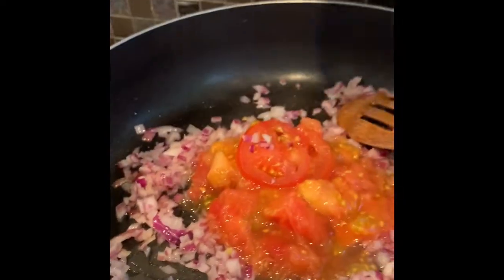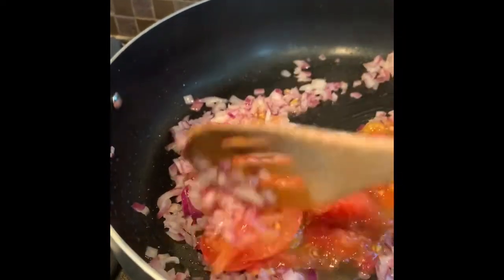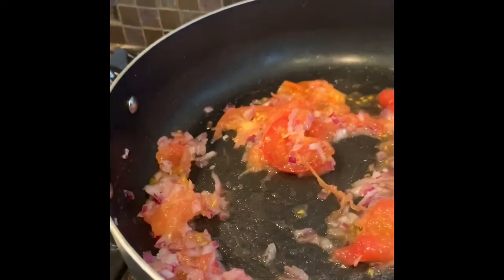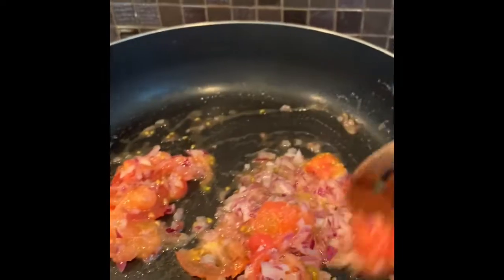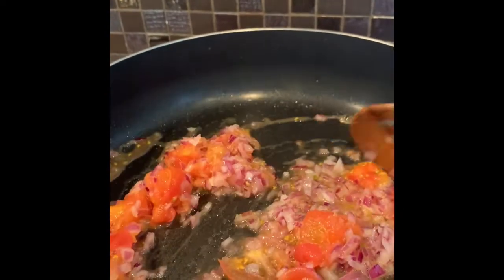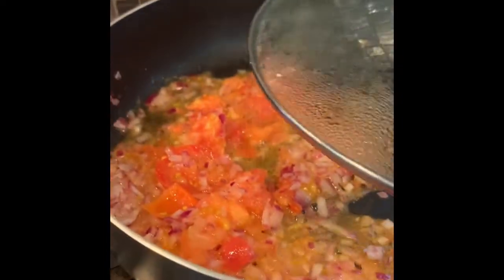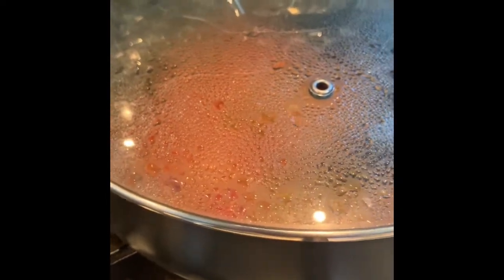Now add the chopped tomatoes and a little turmeric, say half a teaspoon. I have added store-bought 1.5 teaspoons of pav bhaji masala — these usually have red chilies added — so I have added a homemade spice mix without the chili powder, which is more suitable for pittas.